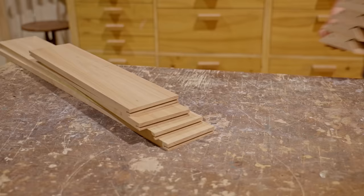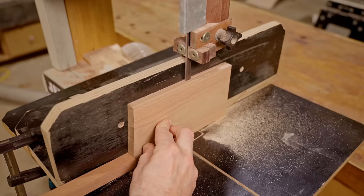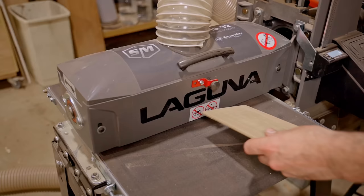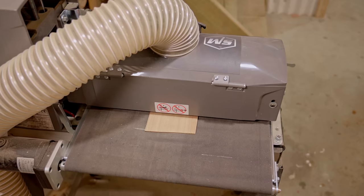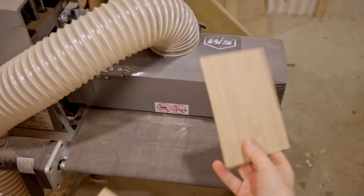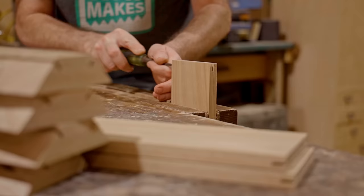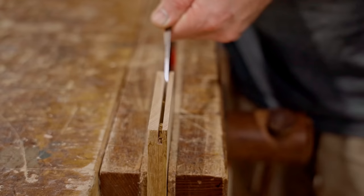That's the grooves cut, so next I'll cut some splines. I'll take light passes on the drum sander to get the boards to just the right thickness. Because I don't have a flat tooth blade for my table saw I'll remove the small V in the bottom of the groove. I'll do that manually with a chisel and that actually didn't take too long to do at all.